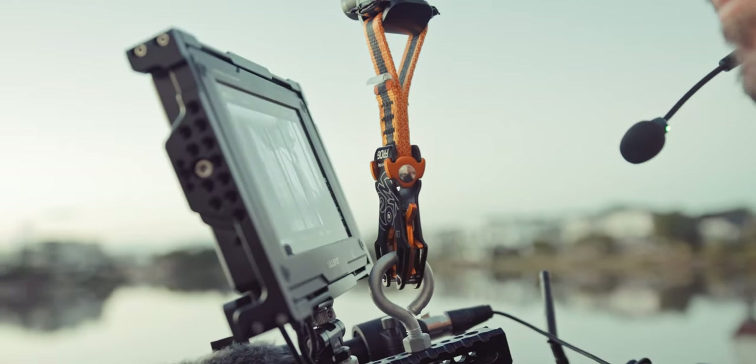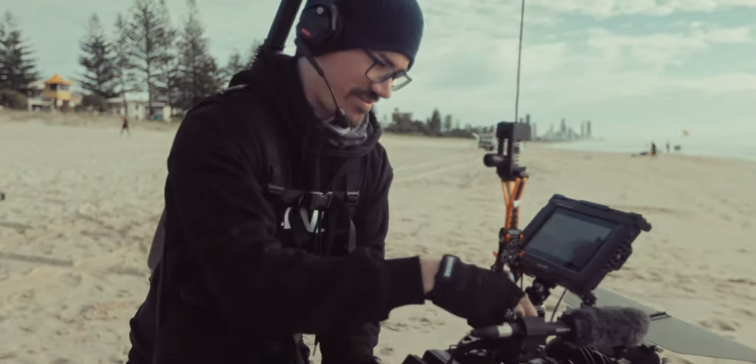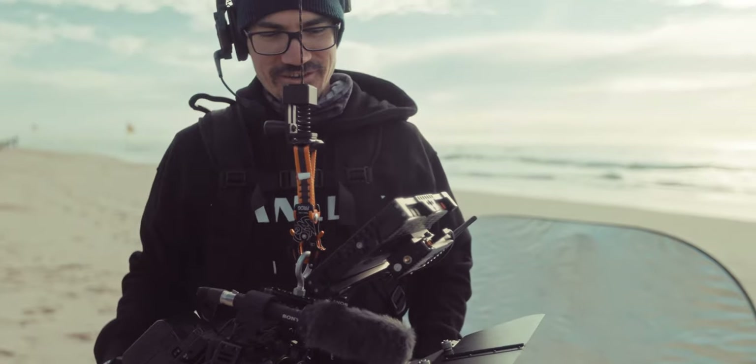I've also added a Kong Express Frog quick release system, which makes it so much easier to attach and detach from the camera instantly. The standard hook system does work, but it can be a little awkward — especially if you're trying to de-rig by yourself. But with the Kong quick release system you can literally just click on, click off, and it's rated for something like five tonnes. Plus the quick release came with the carabiner I used on my shoulder pad, so it was a bit of a win-win.